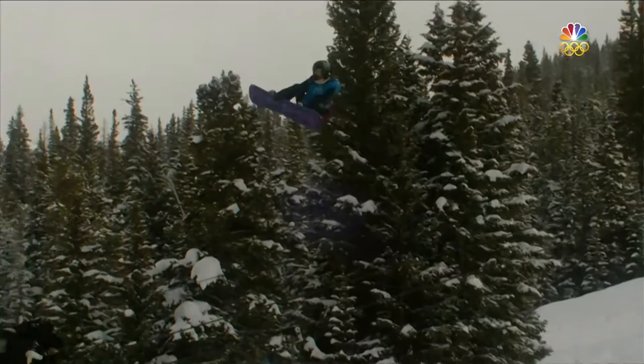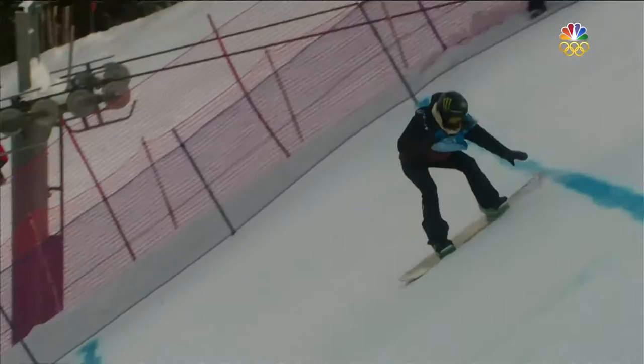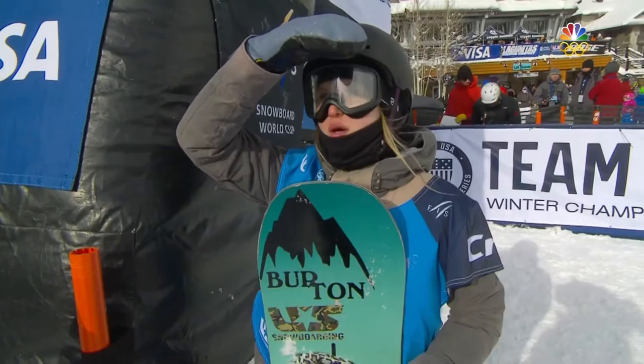As we see in contrast and compare to what we saw earlier, that's a backside 540 rotation. Now Julia went straight up and over, so there are two different rotations going on here, and the judges are looking at them. They give her the 52, which gives her a combined score of 136.75 for Julia Marino, with one jump still to come here at Copper Mountain in the U.S. Snowboarding Grand Prix.